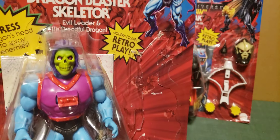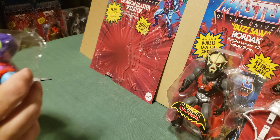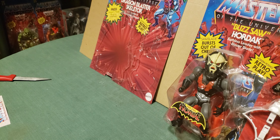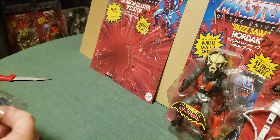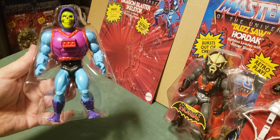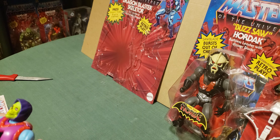Now we can cut out the Skeletor figure. He's tied in with some armband things around his arms and legs, so just get close enough and snip. You have to get at them from within the packaging - that should release enough. There he is, out of his bubble. That was relatively painless and not that noisy.